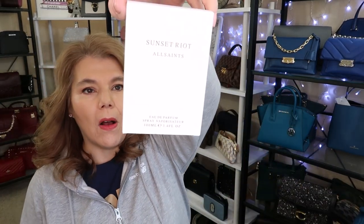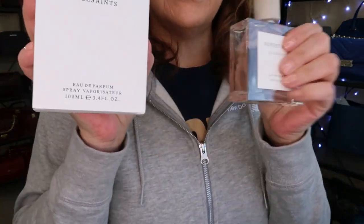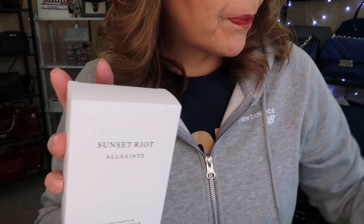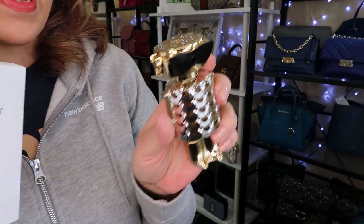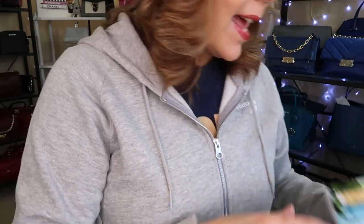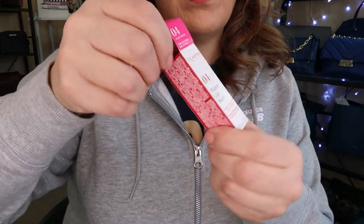So I ordered some items from Shoppers. I did get the new Sunset Riot All Saints perfume. If you like sweet smelling perfumes, this is a good one. I did get Scandal — that's sweet. And then Fame by Paco Rabanne. I wanted to show you these because there's a reason. And then I did get some samples. I love this Clarins Water Lip Stain.